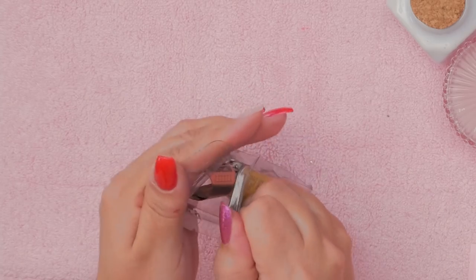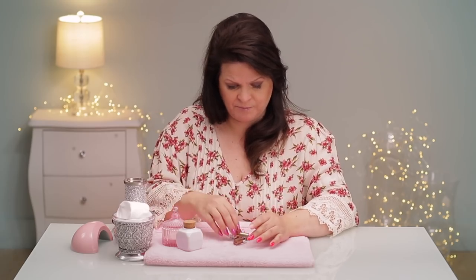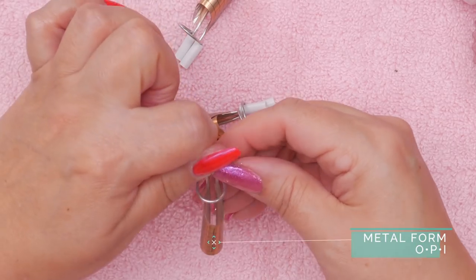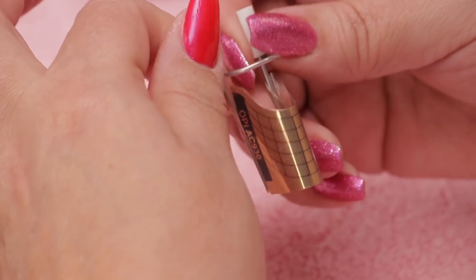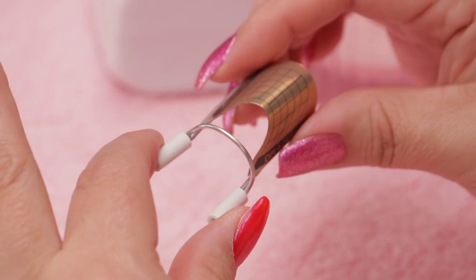They come in this package. With metal forms, you can reuse them, which is an advantage. With a paper form, you can only reuse it on the same person maybe once, and they lose their shape after a bit. So I would just use them once, but a metal form you can use over and over. They work on the same premise — you want to put them under the nail.